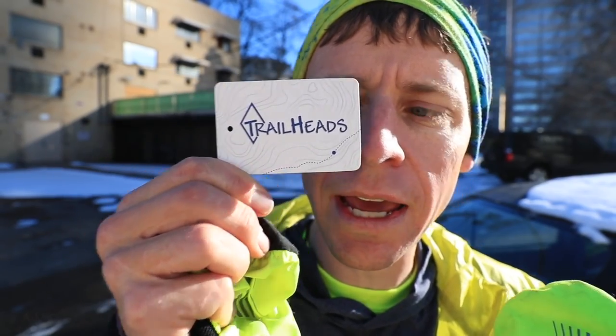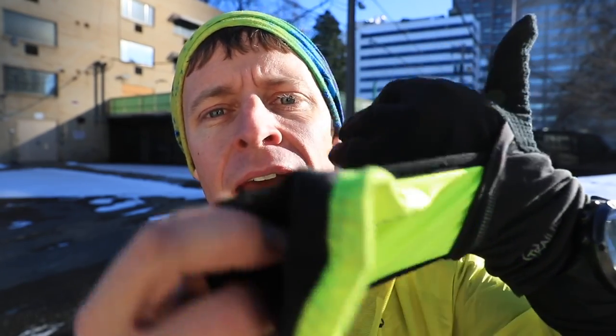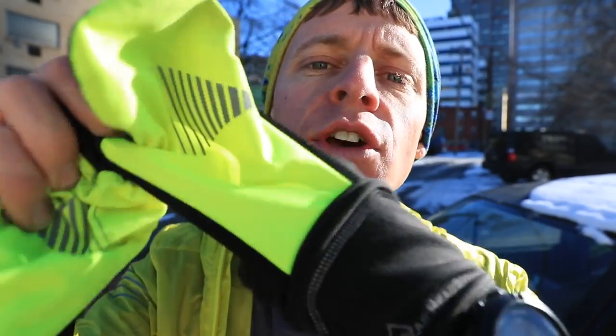For my gloves today I went with Trailheads — this company right here. I love these gloves. They are becoming kind of my favorite, I would say, 22 to 45 degree gloves. They're not designed for really cold weather, but you can have your fingers free and then pull this over your fingers when it gets a little chilly or windy — it's basically like a wind cover for your fingers. These are becoming some of my favorite gloves for winter running.